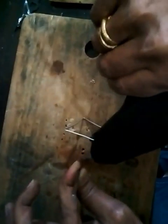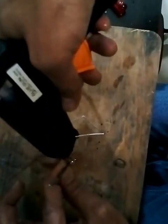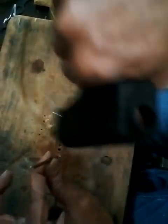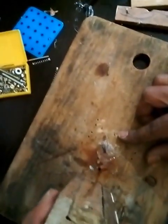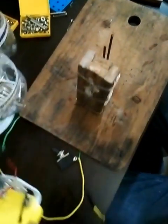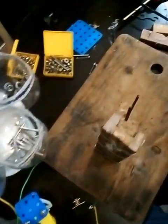I'll glue and pause the video so you don't waste time watching. Now you can see we have fixed the wooden block here, put some hot glue, and placed our stand. What you do is take some nuts — this nut will work as a channel between two springs.